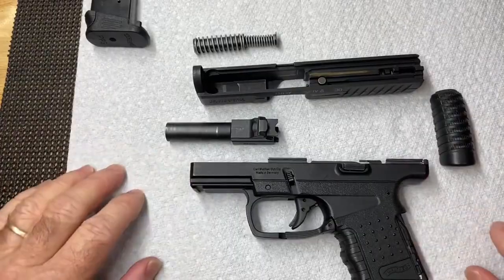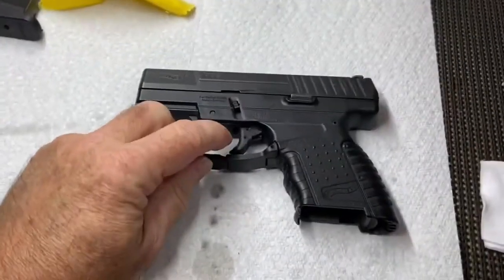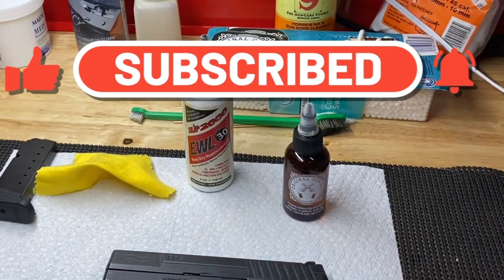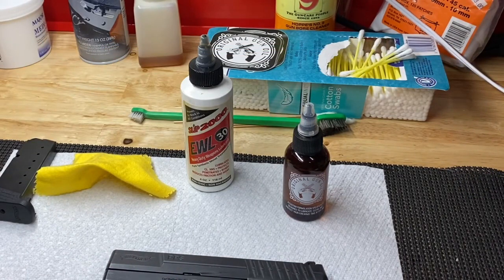If you like what you see here, please subscribe and hit the like button down below. If you want to help out some veterans and buy some original gun oil, I'd appreciate it - there's a coupon code down below you can use to save 10 percent. Thank you for watching.